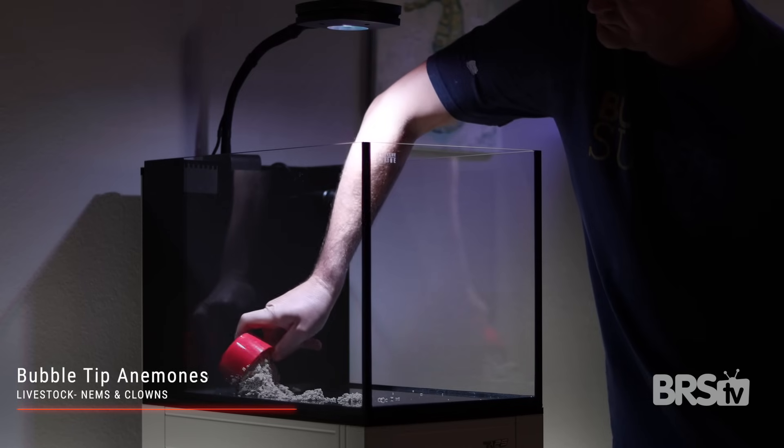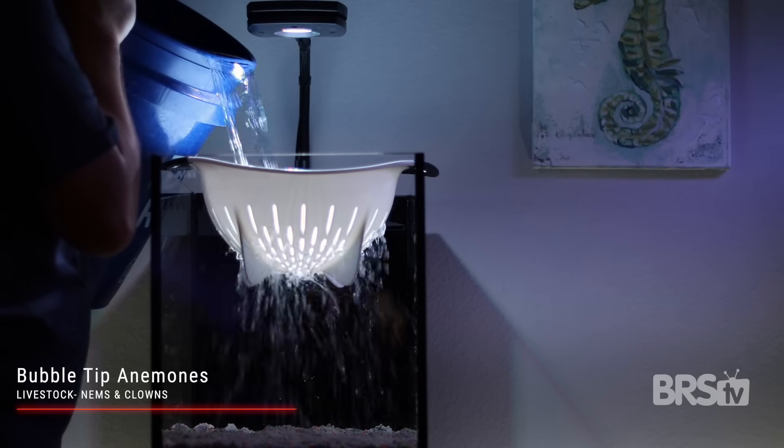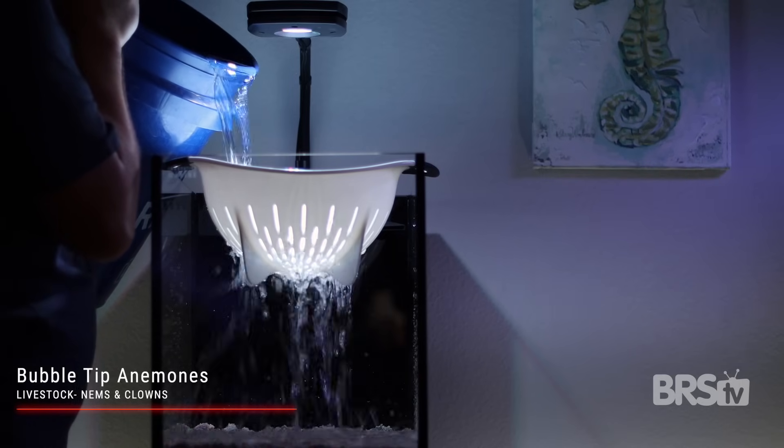Even though this tank is a new setup, I'm using pre-cycled rock, pre-cycled sand, and salt water from another tank that the nems are already used to.